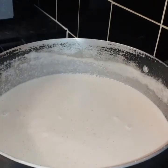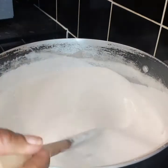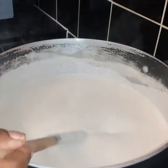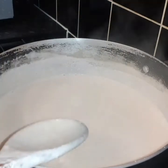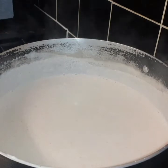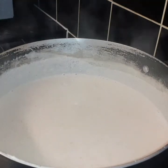After stirring, this is the consistency you need — no lumps, very smooth. I'm just gonna pop the lid on, put it on low heat, and check back in 10 minutes before adding the rest of the ingredients.